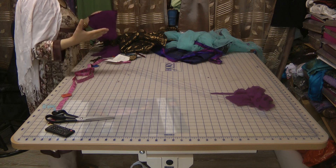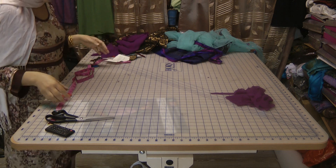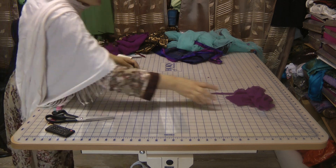Now it's back to trying to assemble all the pieces and seeing what results we get.